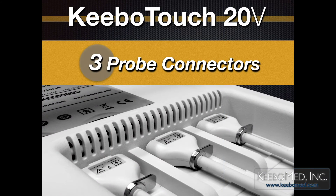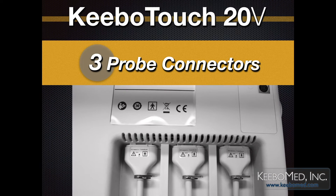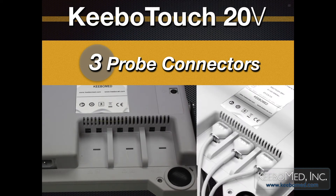Kibo Touch 20V features 3 probe connectors. It is the only machine on the market that allows you to connect 3 probes at the same time.